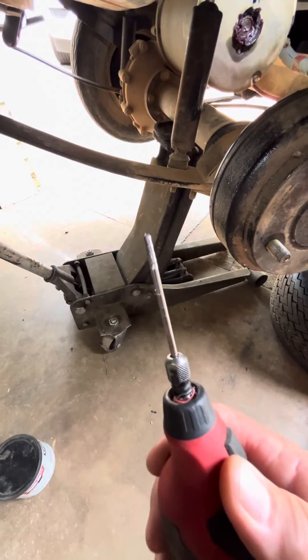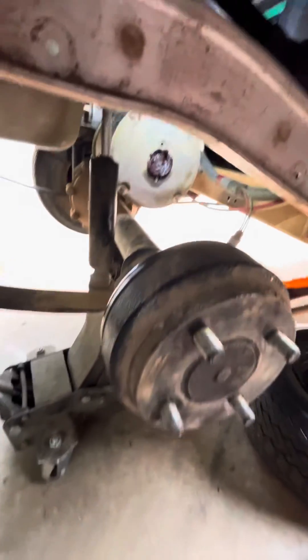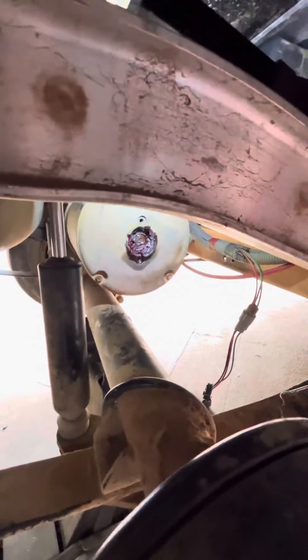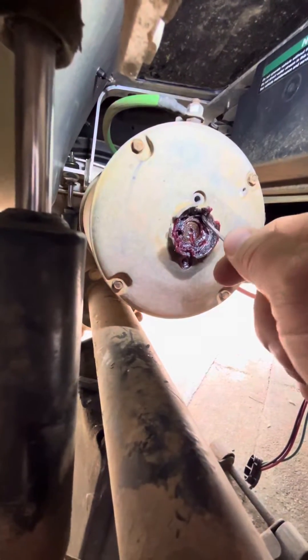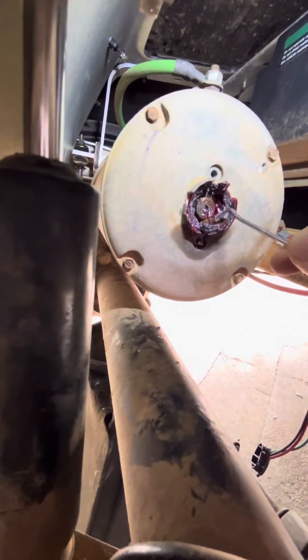What I did — I couldn't pull it off, so I ended up using my rotary tool. I cut that ring, and I knew it went through because it started moving. There it is right there.